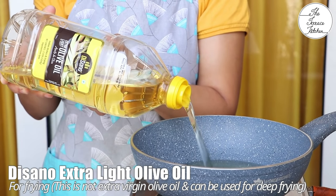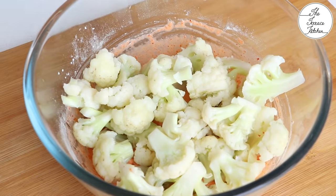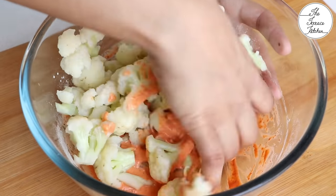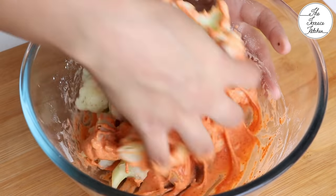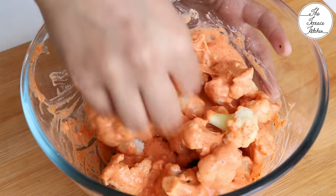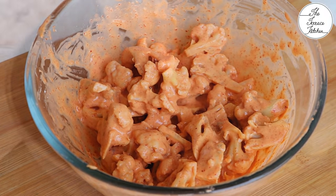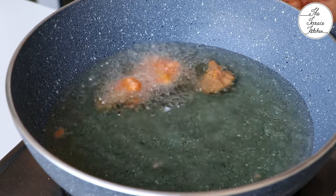Before dropping the cauliflower in, heat some oil. I'm using extra light olive oil, which is a healthier choice for cooking. Drop in the cauliflower florets and use your fingers to mix everything really well, making sure each piece is coated well with the batter.